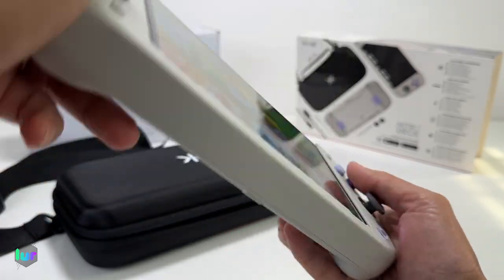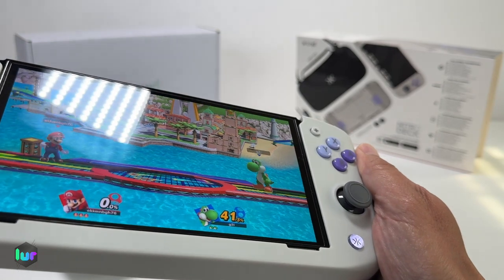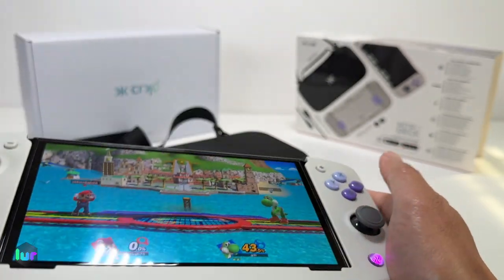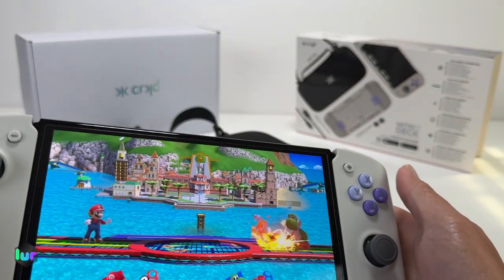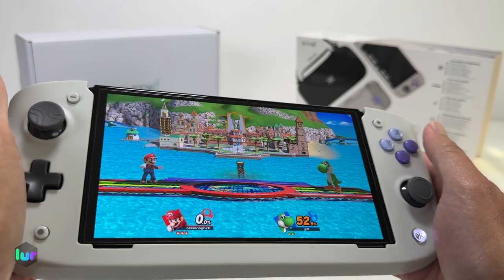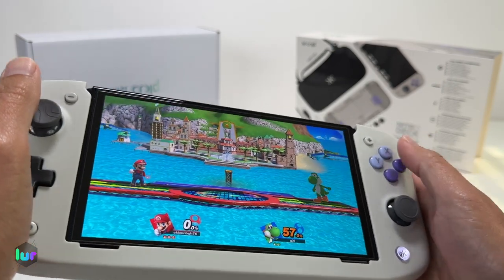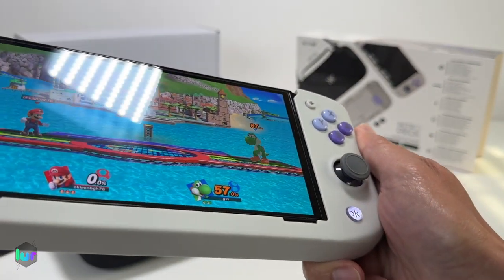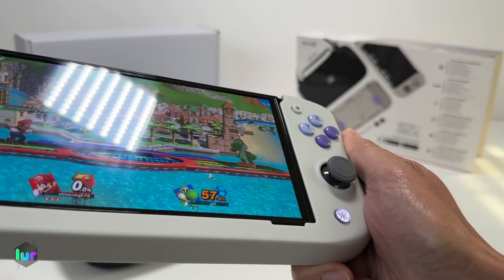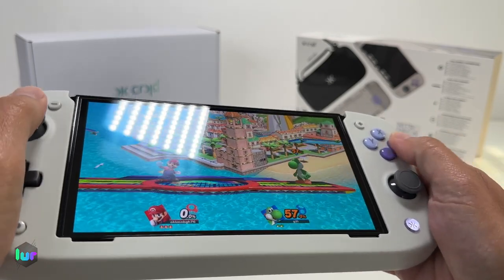Let's try the programming button. I want to assign a button to jump and fireball. Press the programming button until it turns purple and starts flashing, then go ahead and assign it to a button. So every time I press it, it should jump and fireball. Now let's say I want to clear it — I accidentally press it sometimes while playing. To disable all back buttons, just hold the program button until it starts flashing purple, keep holding until it turns solid purple, then white. Now all buttons are disabled.